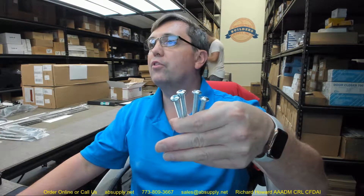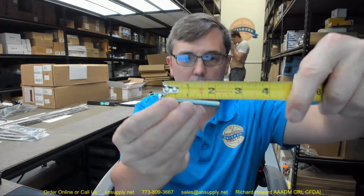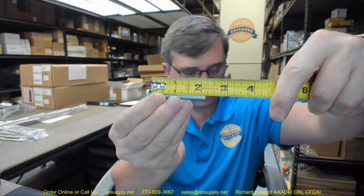So we are going to go through it here. We have got some, what I believe to be 1.25 machine bolts, pan head, Phillips drive, about 2 3/16ths.